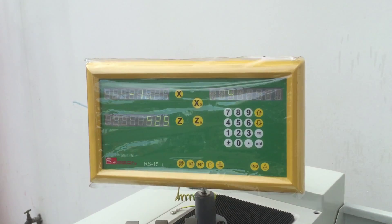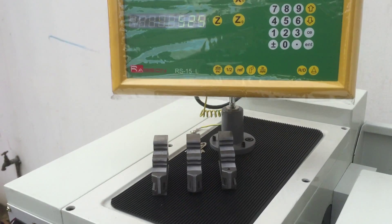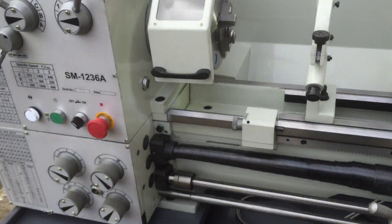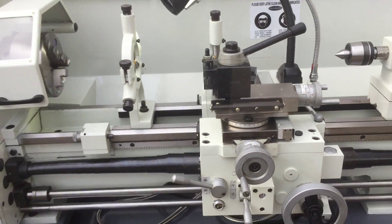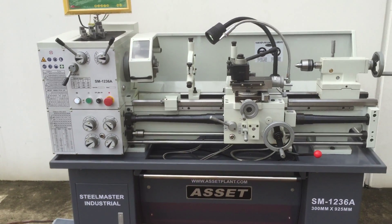Two Maxxis digital readers, reverse and jewelled bearings, covered lead screw, metric and imperial calculations, and so many features.